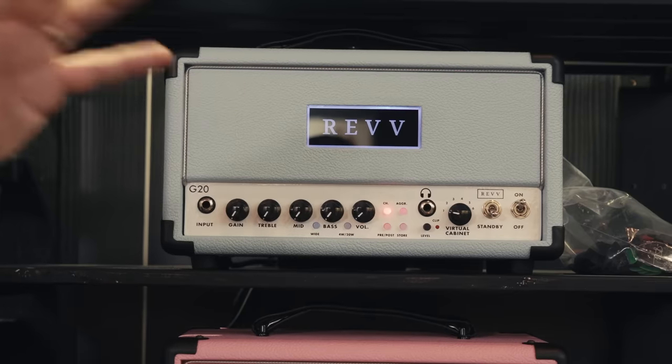All of our amps have built-in Two Notes Torpedo embedded technology, so they'll have built-in reactive load boxes and you can load any of the Two Notes Dynir IRs or any third-party IRs that you want. You can run it with a reference cab and still take a signal direct to front of house without having to mic your amps up. Or if you're playing at home in an apartment, you can play silently at night and still play through a tube amp.